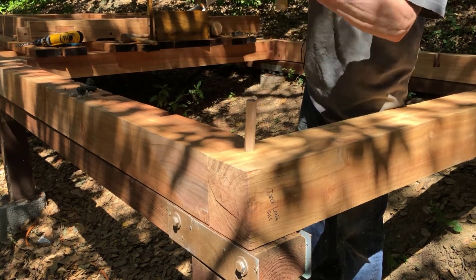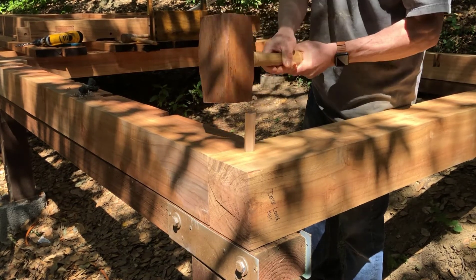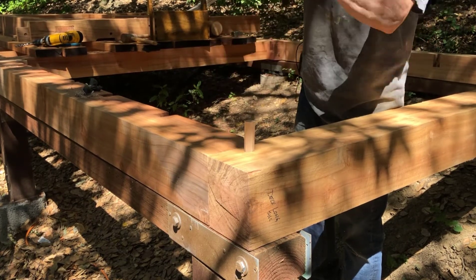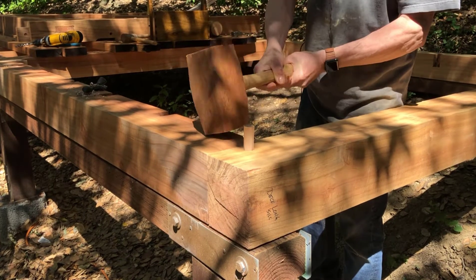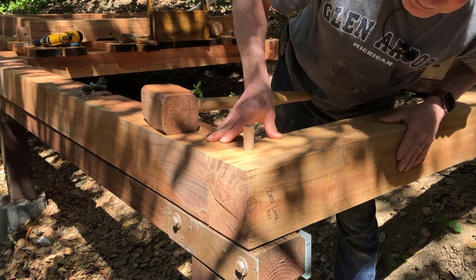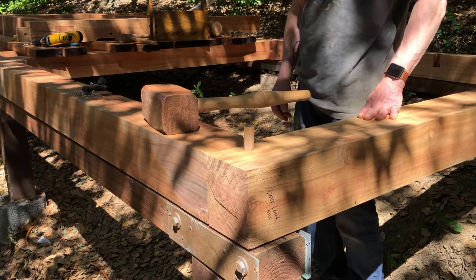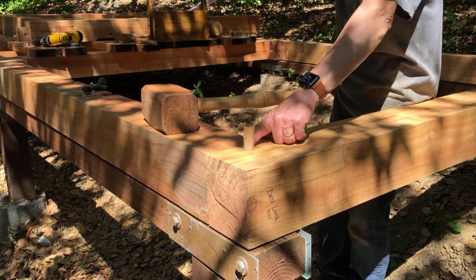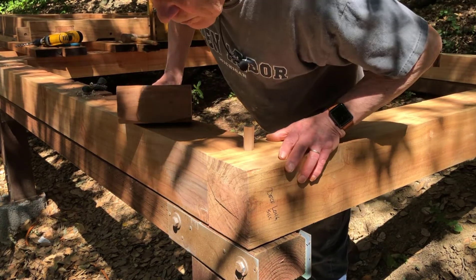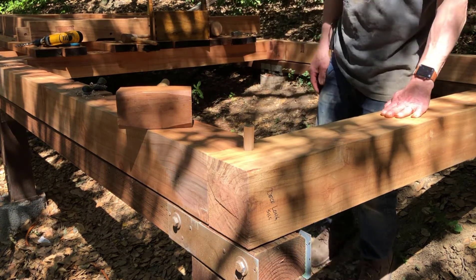That is tightening up the joint big time. I'm stopping there — I think that's it. I'm through past the tenon and I'm hitting solid sounding. I'll saw that off flush. That joint has really closed up quite a bit, so that draw bore does work.